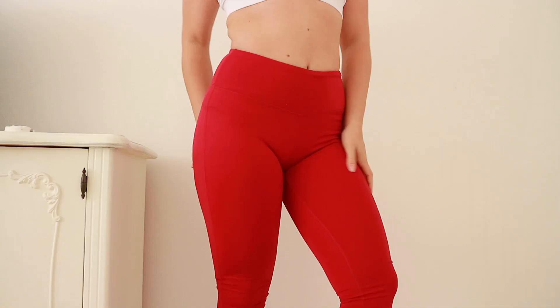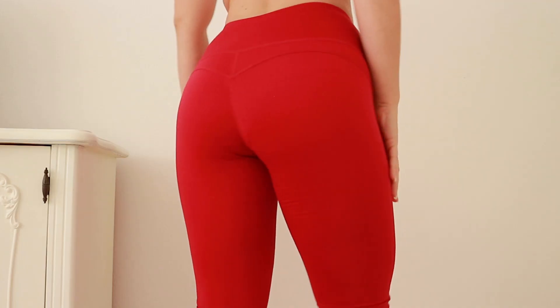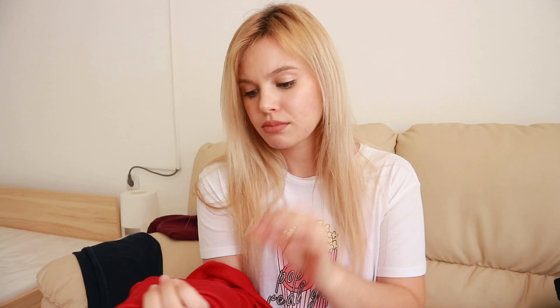Let's jump right into the next pair — this red color. They appear brighter and more red on camera, but they are actually a really nice color, more like a purpley red and not so bright. The color is just gorgeous and I like everything about these leggings, other than the fact that these are not squat proof.